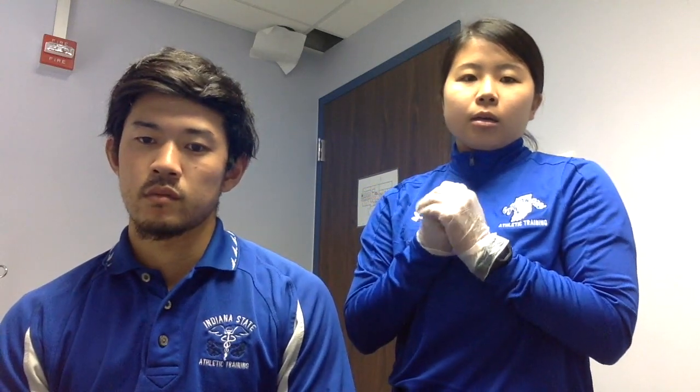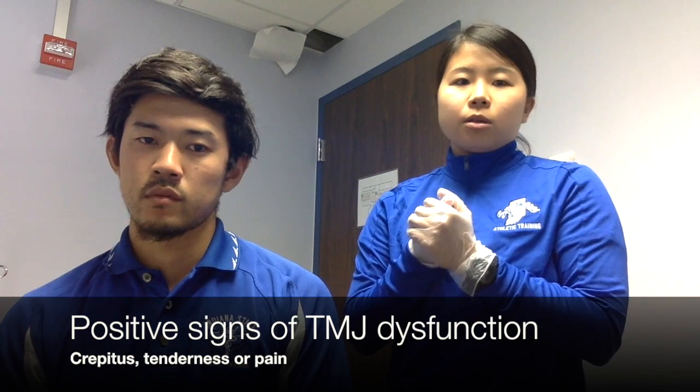This test is to detect TMJ dysfunction. The positive signs are going to be crepitus, tenderness, or pain.